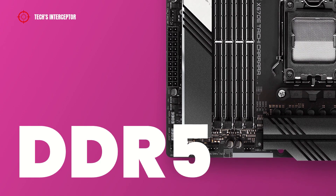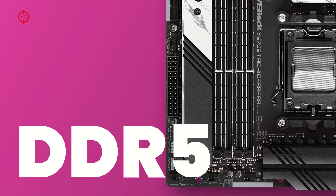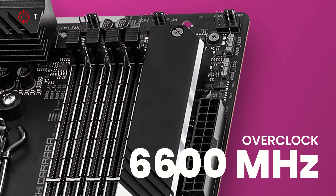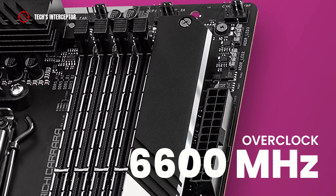The motherboard is equipped with the new 4 DDR5 DIMM dual-channel memory architecture socket. This can accommodate from a 4 GB single DIMM memory module up to a maximum of 128 GB, with an operating frequency up to 6600 MHz in overclocking.